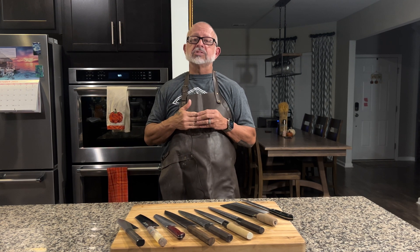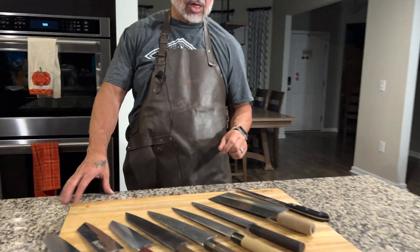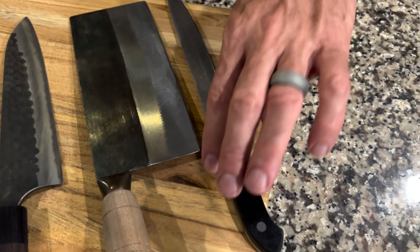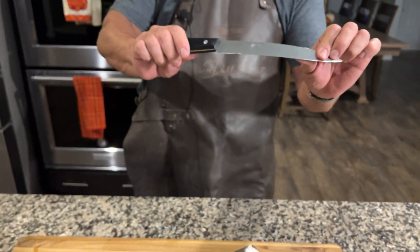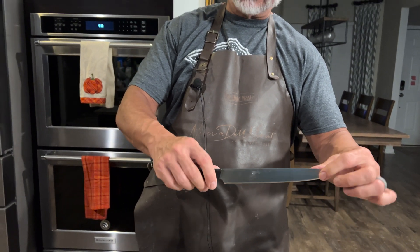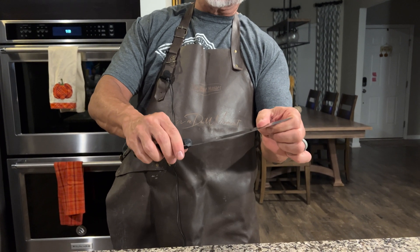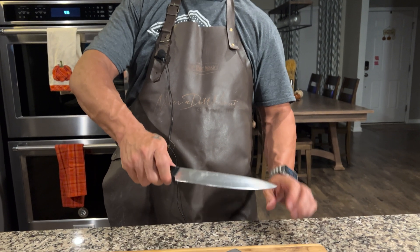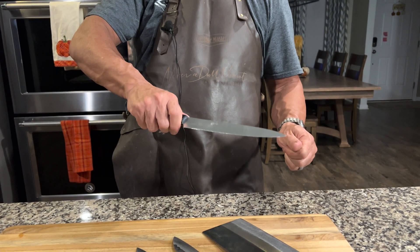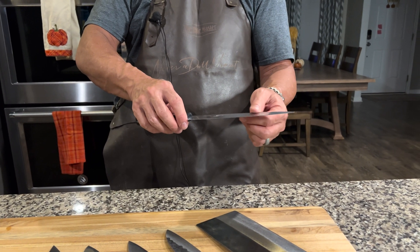The world you'll see most often starts with German knives — brands like Wusthof and Henckels. This knife has flexibility. You should be able to assume it's not that hard, even though it's tough. Hardness and toughness are two different things. Because this knife is not that hard, it can flex a lot — it's tough enough not to break — but because it's soft steel, it doesn't get that sharp and loses its sharpness very easily.